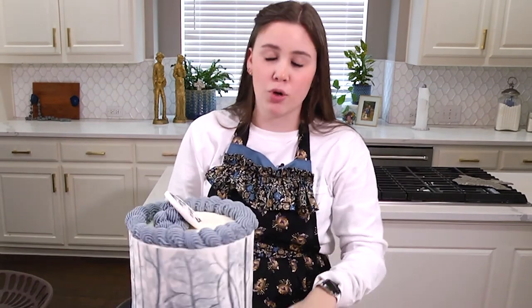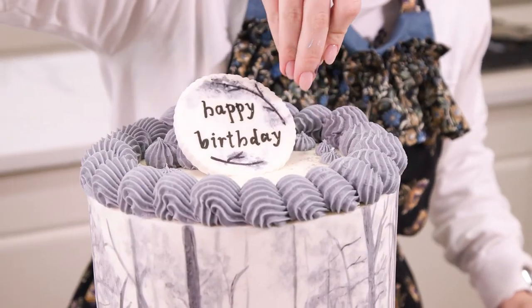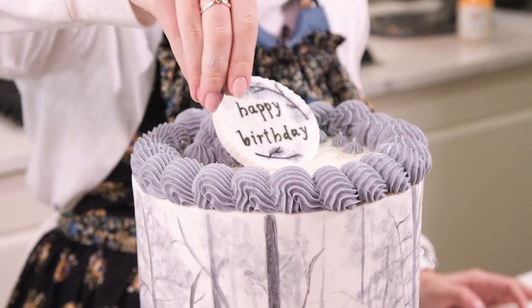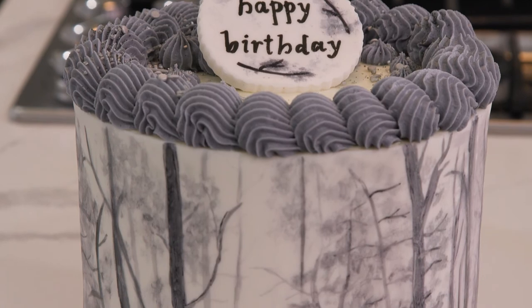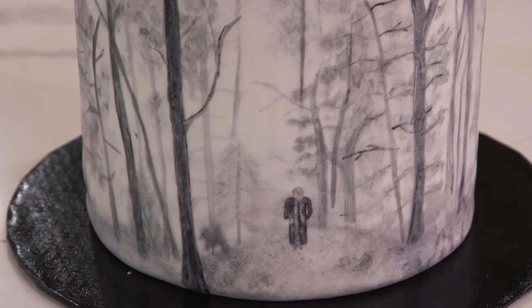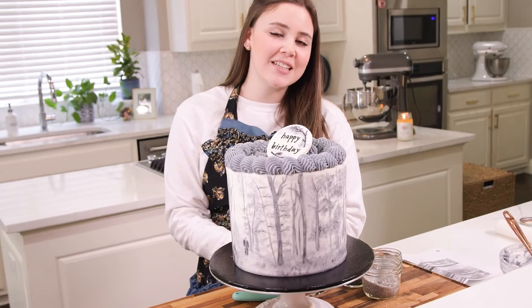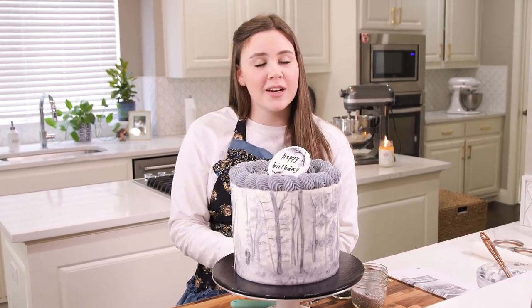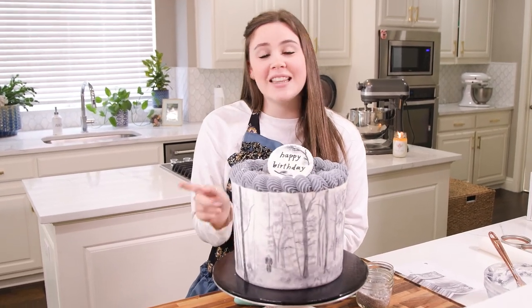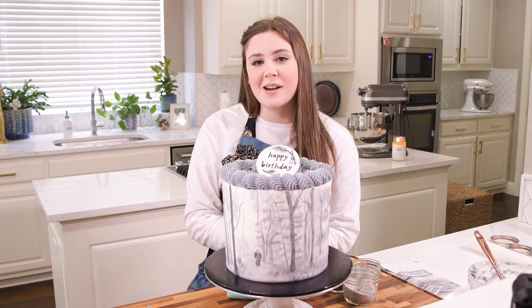I just have some gray sprinkles that I will sprinkle all around on top. And there you go, y'all — we have our hand painted Taylor Swift folklore cake, perfect for any party for a Taylor Swift fan. If you enjoyed this detailed cake, make sure to like and subscribe and ring the bell so we can change the world one cake at a time. Bye.